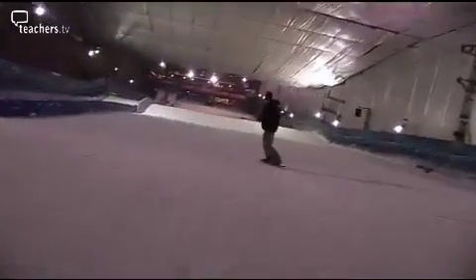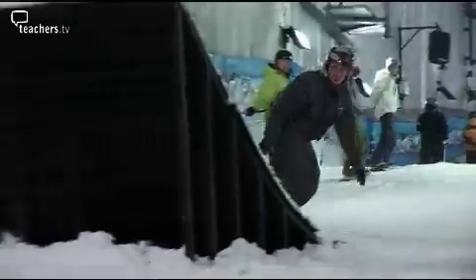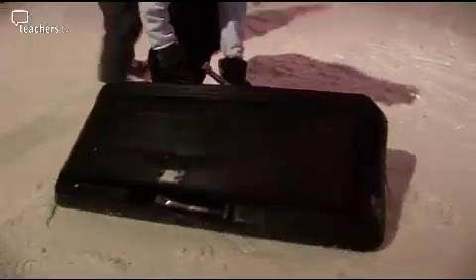Once something or somebody starts moving, they keep on moving until a force stops them. That force could be friction — there's not very much between the snow and the boards, but much more friction when you fall over. Or at the top of the slope, it could be gravity that stops you. But you soon start to move off again in the other direction. So why do some things slide on snow and others not?